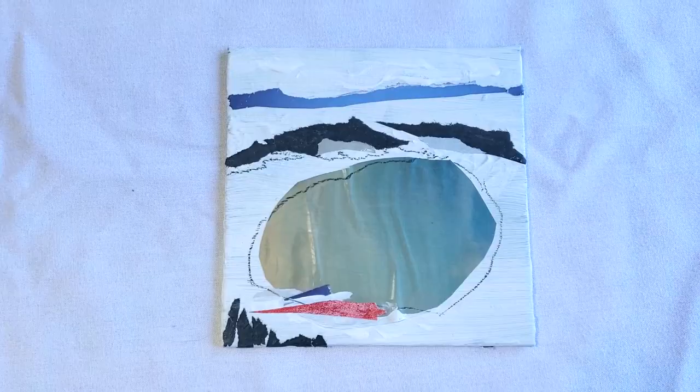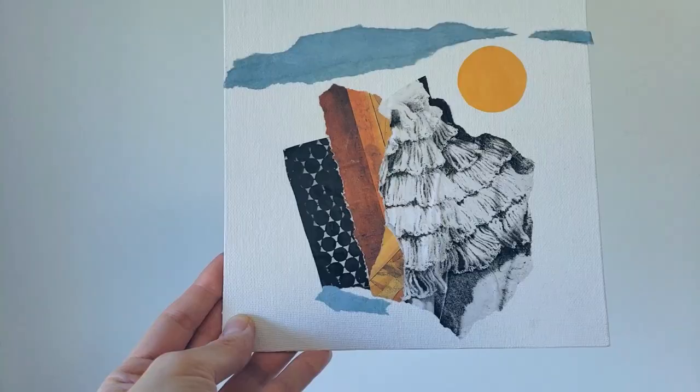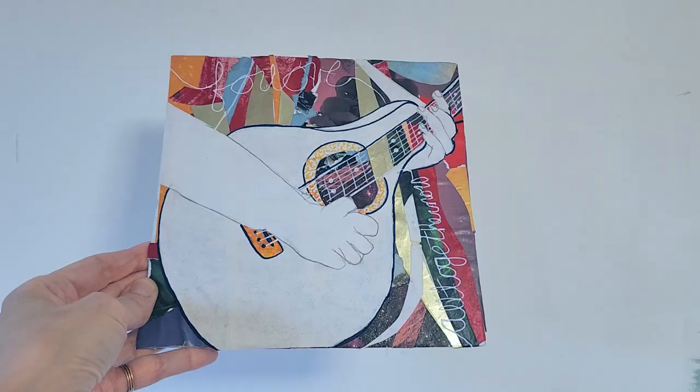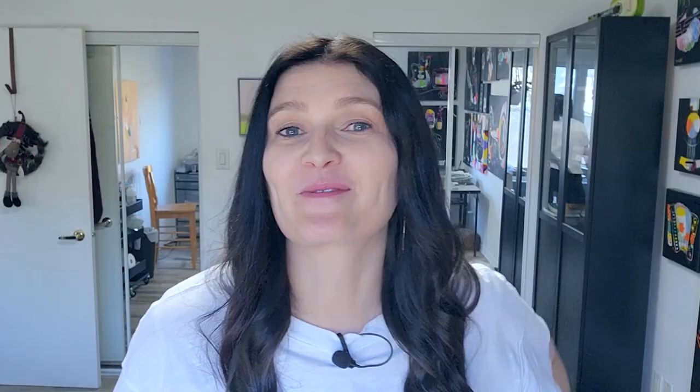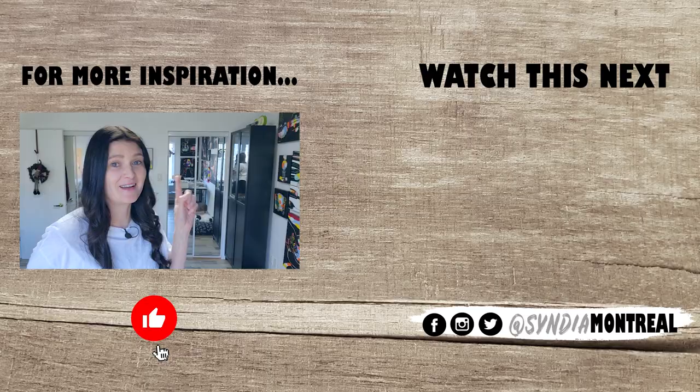Let me know what your favorite is. I hope that you're inspired by collage — it's a great medium to not think so much. It reminds me of working on a puzzle, and a lot of people work on puzzles during the holidays. This is my kind of puzzle. If you want more inspiration, watch this one next, and I will see you in just a few days for another one. Thanks for watching. Bye.